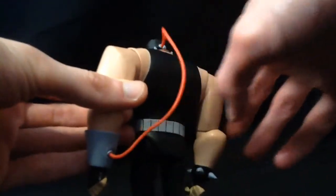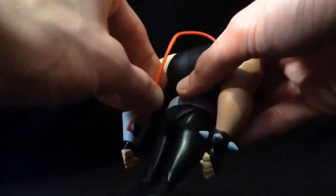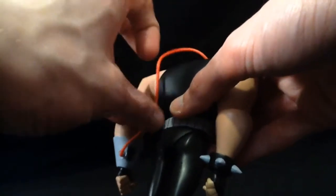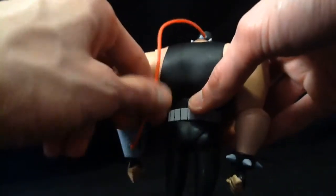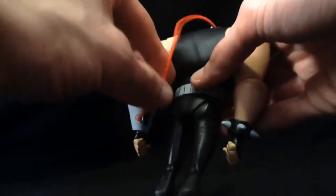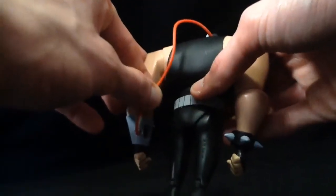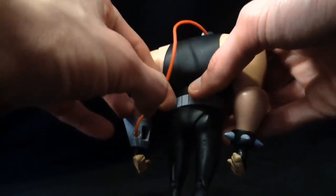If this thing pops off, you're kinda screwed. You're probably better off getting an O-ring, a really big one — it's about this thin. I think that'd be a little sturdier. I think the only Banes that did this tube right were the Mattel ones — nice and solid.